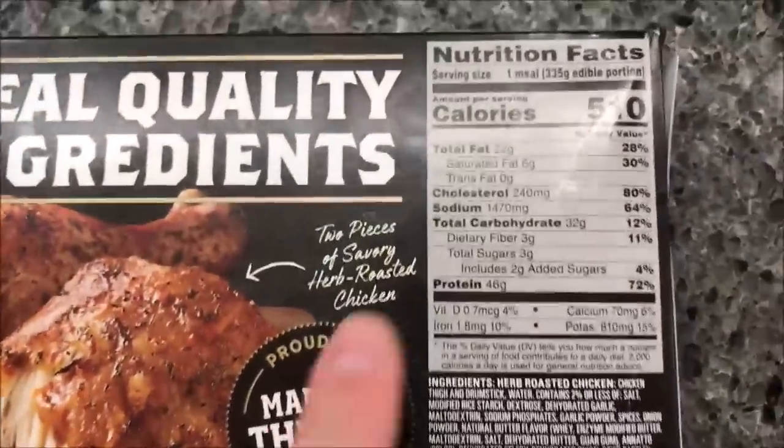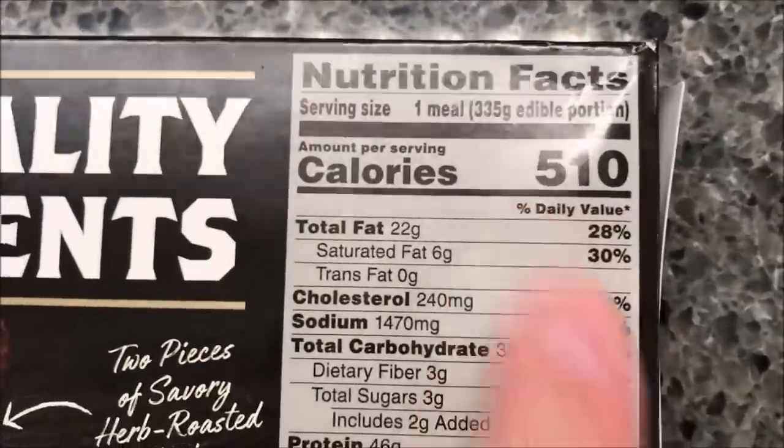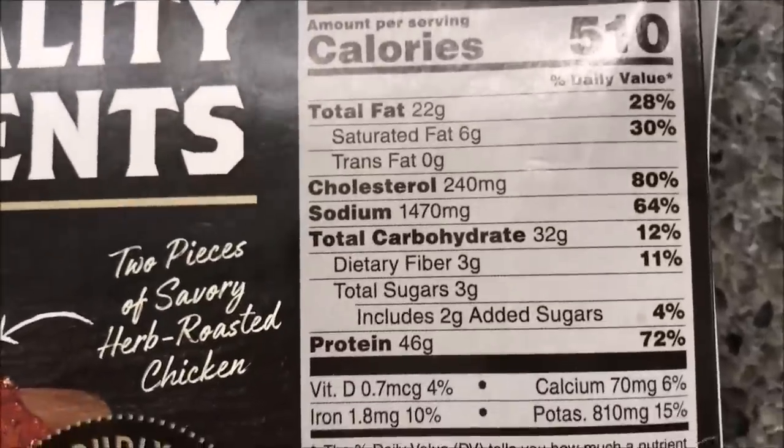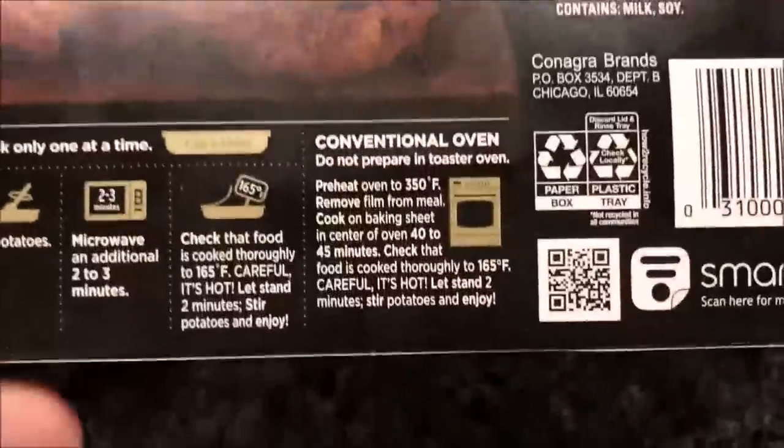It seems like a pretty good-sized meal and you're paying for good calories — 510 calories. There's the other info on sodium; you're paying for a lot of salt too. So you get bonus extra salt in these.